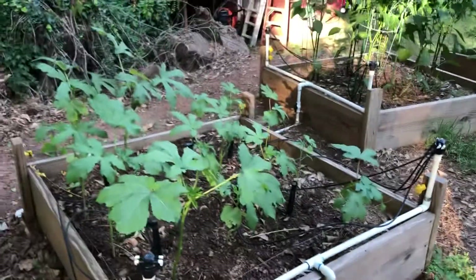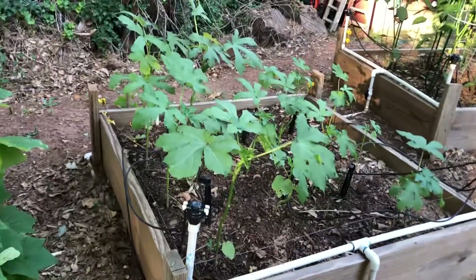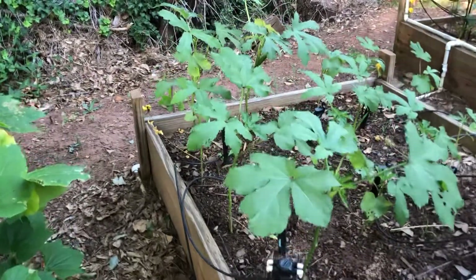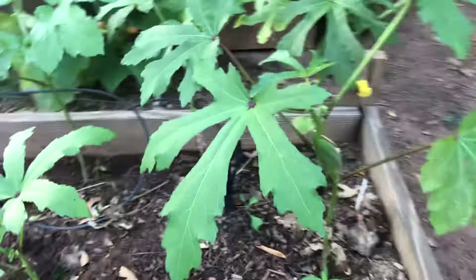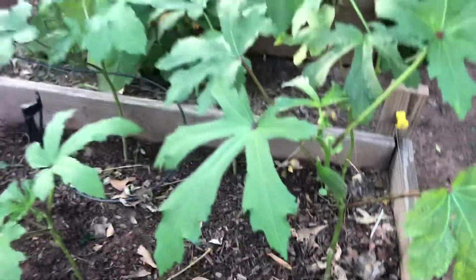Over here we've got my okra. You know, okra is just now starting to get hot enough. I see an okra pod over there — did not know that. So we've gotten a piece of okra over there.